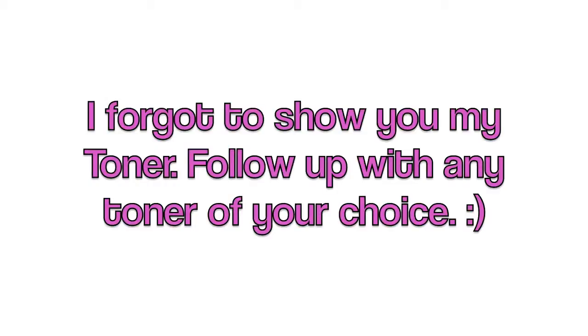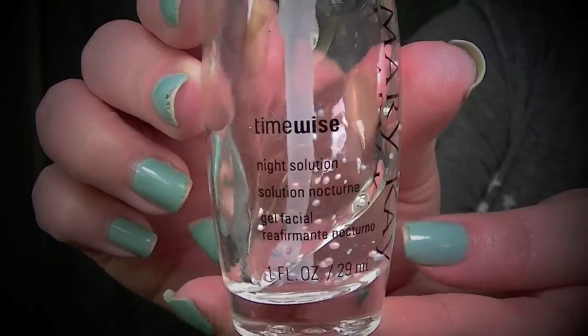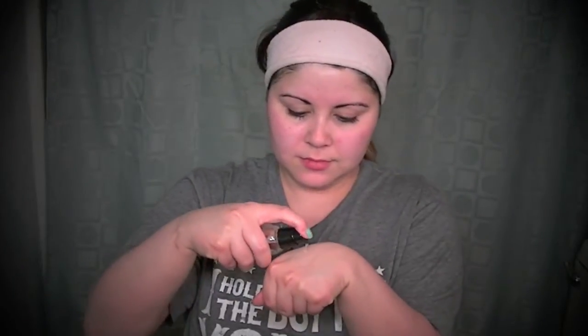The suction from the PMD motivates collagen production, and as you can see I'm already getting a really nice glow from my treatment. I forgot to show you guys my toner, but you can follow up with any toner of your choice just to replenish the balance of your skin. I'm following up with TimeWise Night Solution by Mary Kay, which has a lot of vitamins and minerals that are going to restore my skin after that treatment. I recommend doing the microdermabrasion maybe once a week at the most - you don't want to use it any more than that because your skin can become raw.